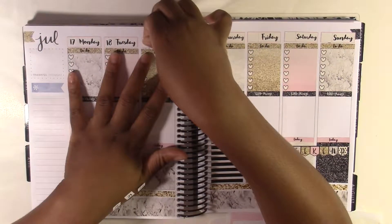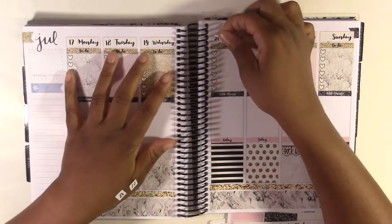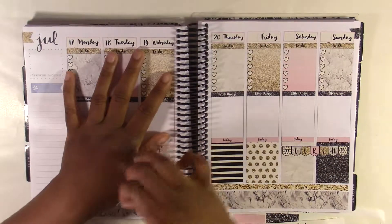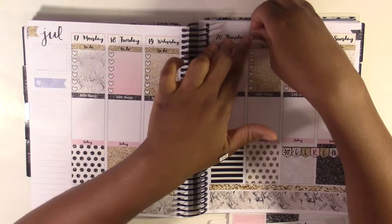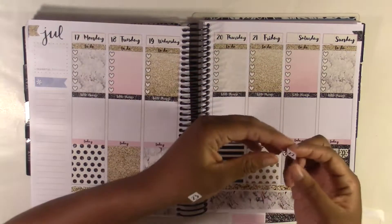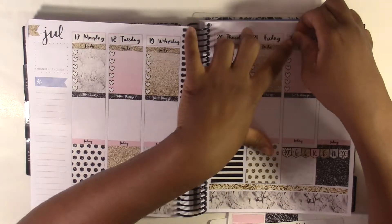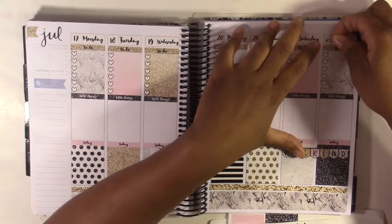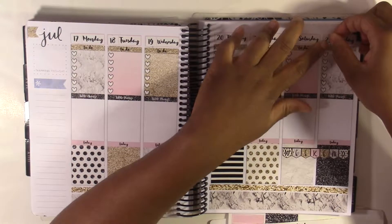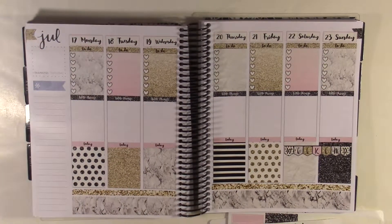It's crazy that my summer break is almost over because I only have like a month until I have to go back to school. We don't start classes until like the 20th of August, but I have to go back early for band camp. I'm actually really excited to go back because the summer is kind of boring after a while. Even though I have been working which I like, I still get tired of just sitting around.